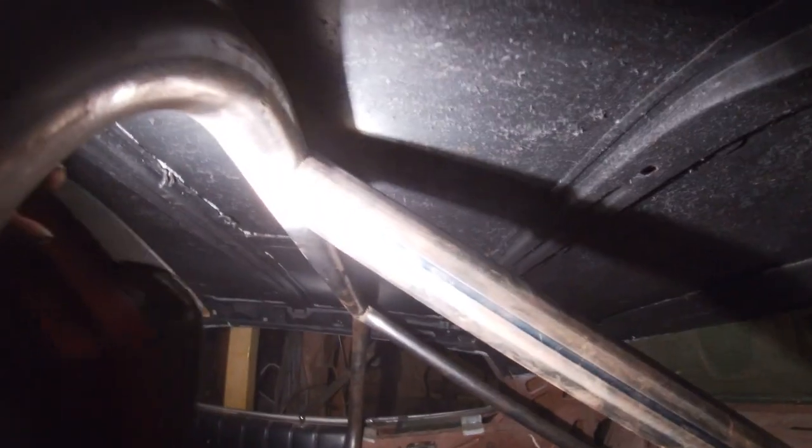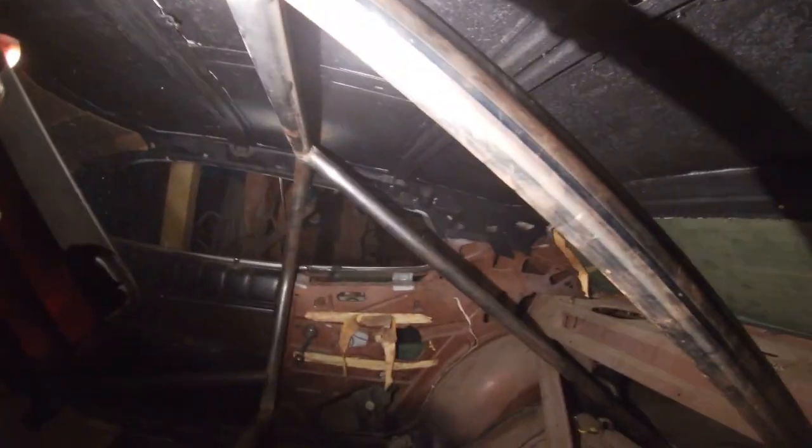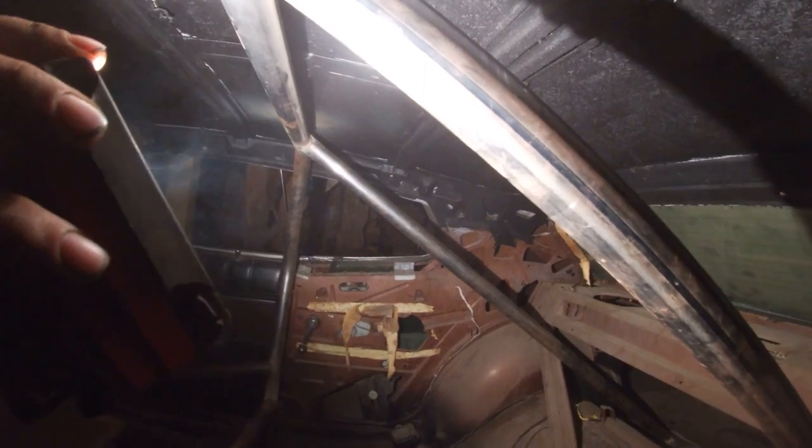Not bad for a guy with bad hips, huh? Check it out - it's a nice fit-up. Got everything welded in with some increments. I don't know if you can see that back there, it's got a one-inch on it. Everything's in place, everything's square.